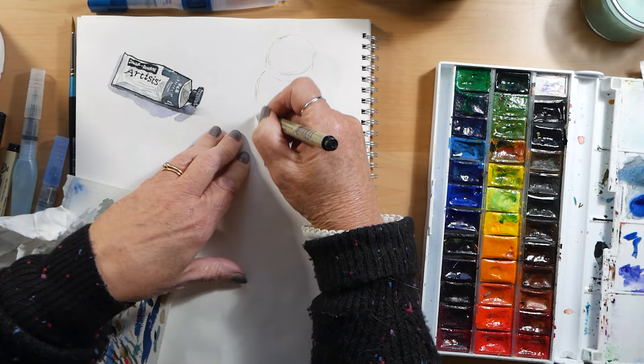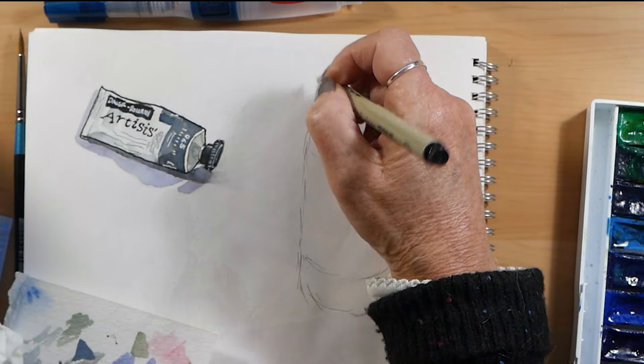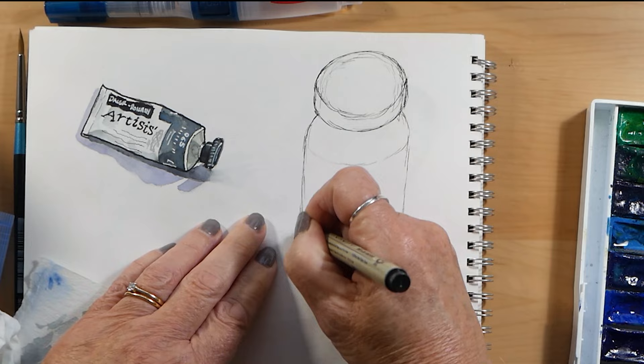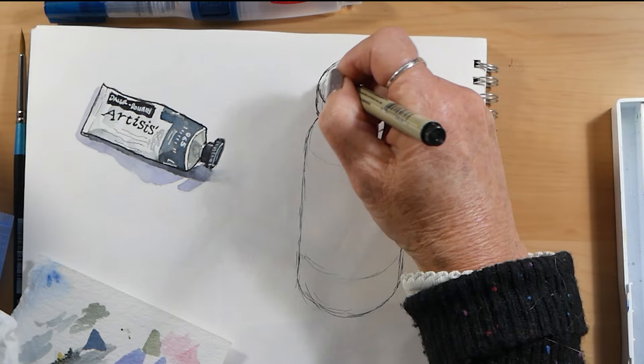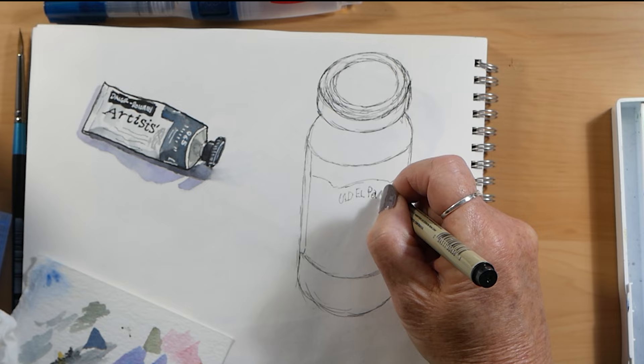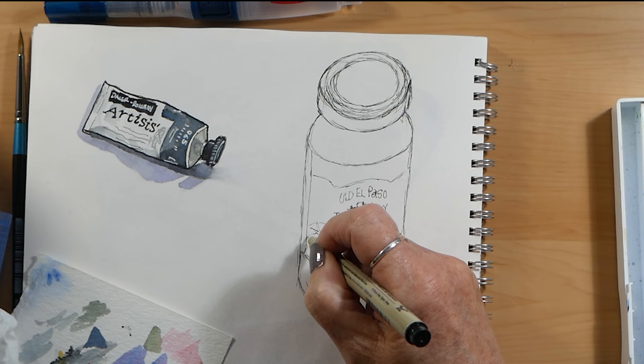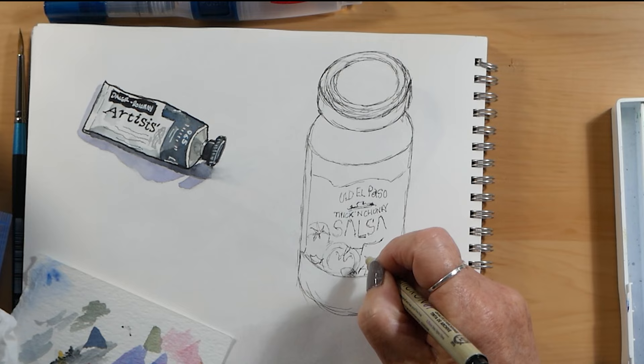That little sketch is done. Now I'm going to draw this jar of hot salsa — jars and packets in your cupboard are quite good things to just jot down in your sketchbook. Remember, these aren't finished paintings, they're just little sketches designed to improve your drawing ability and also your seeing ability. One of the most important things about drawing is seeing and learning to see, which sounds silly but was a turning point for me in my art.